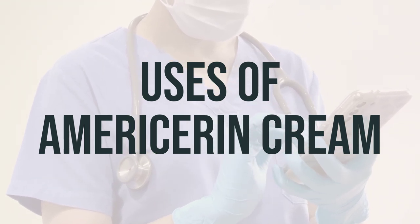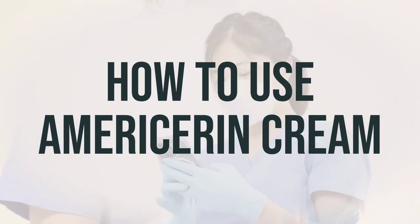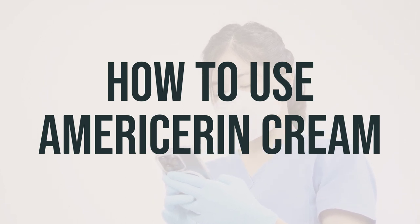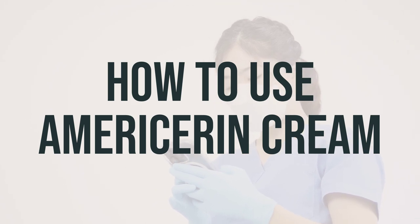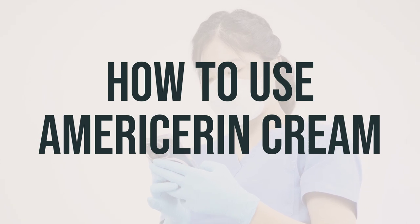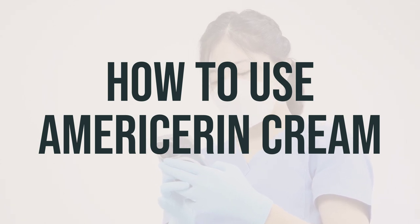Use as directed by your doctor or pharmacist. Make sure to use Americaran cream as directed, and some products may need to be shaken before use, so be sure to check the label. Apply the cream to the affected areas of the skin as needed or as directed by your doctor. The frequency of application will depend on your skin condition and the product.